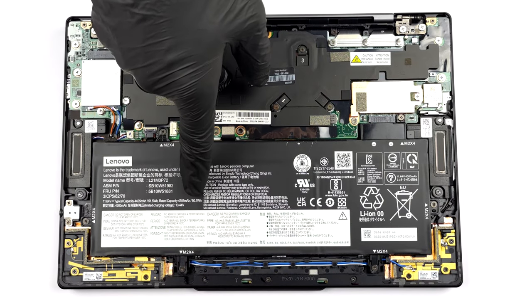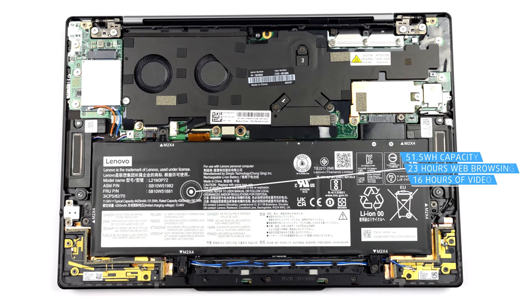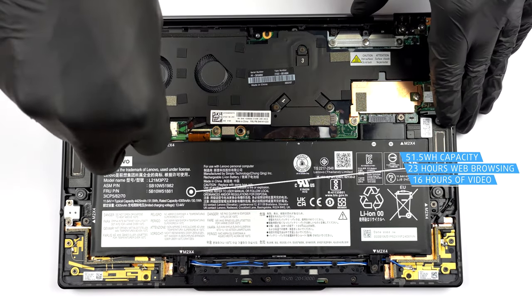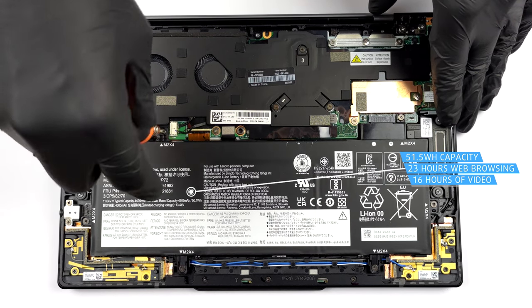Inside, we see a 51.5Wh battery pack. It lasts for nearly 23 hours of web browsing, or about 16 hours of video playback.